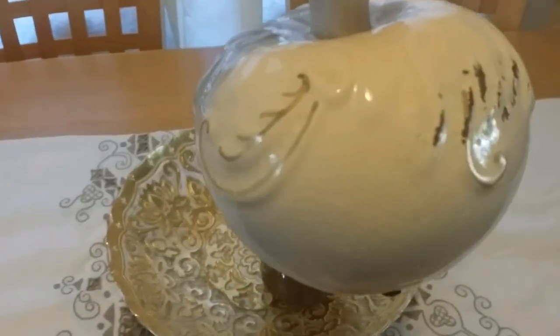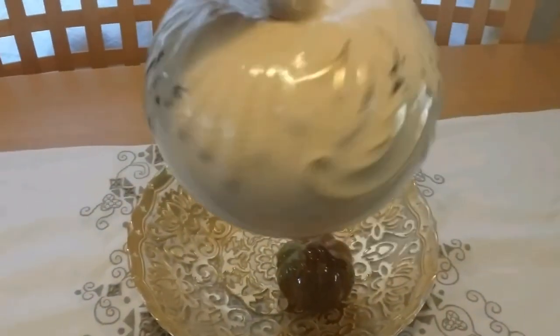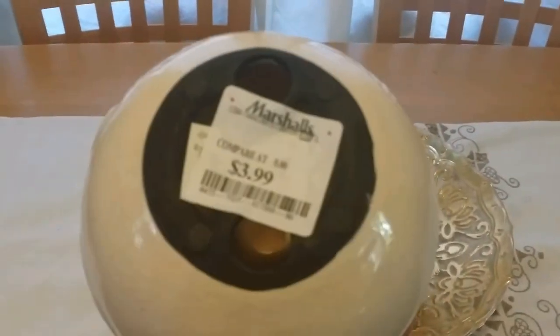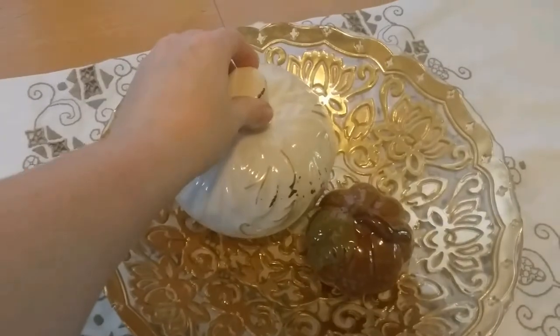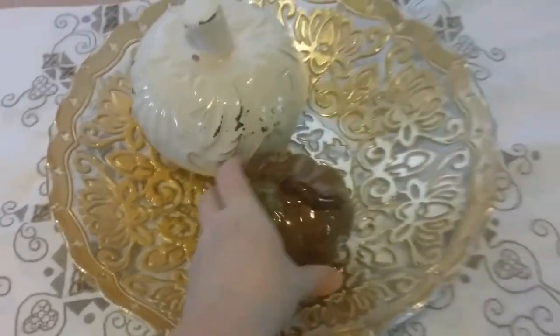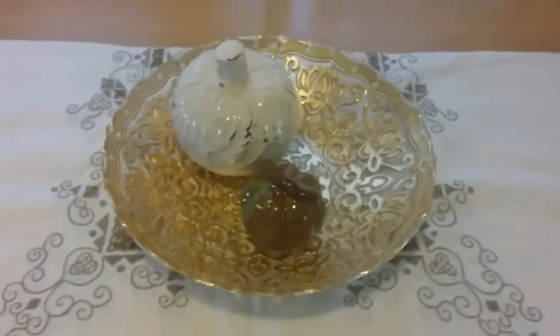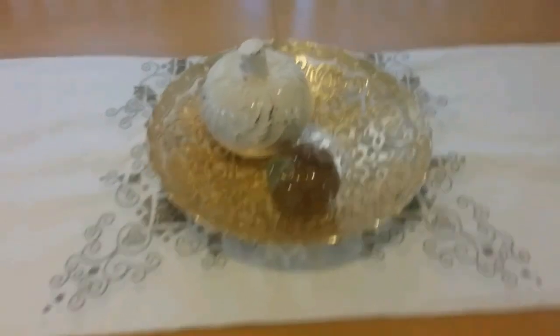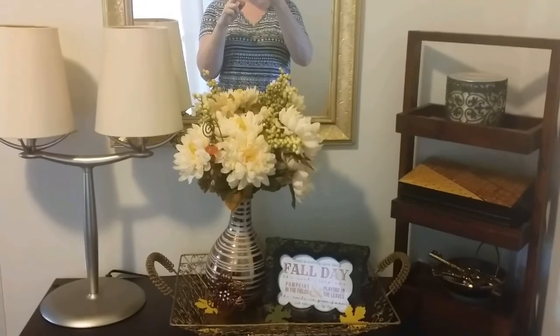...gold metallic paint pen to some of the little details, because I thought that would just kind of add something to it. It was $3.99 at Marshall's. And then I got this little pumpkin from the dollar store — I just thought that kind of looked nice there. I didn't know exactly what I was doing, but I knew I wanted something kind of neutral. So that's the dining room table.